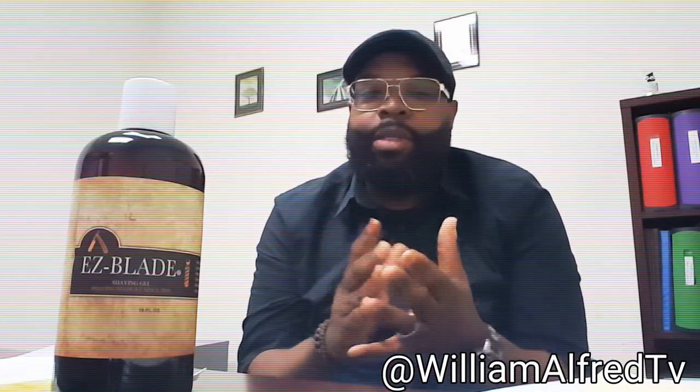Hello guys, this is William Alford from EasyBladeShavingProducts.com. Today I will be giving a presentation using the oil-based EasyBlade Shaving Gel.